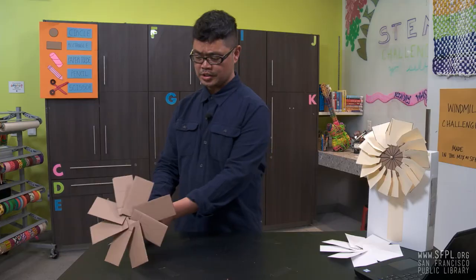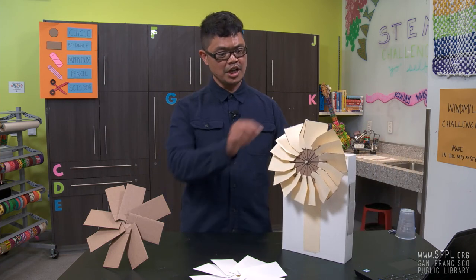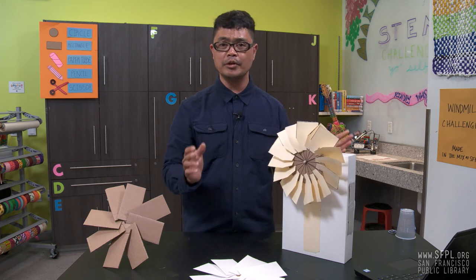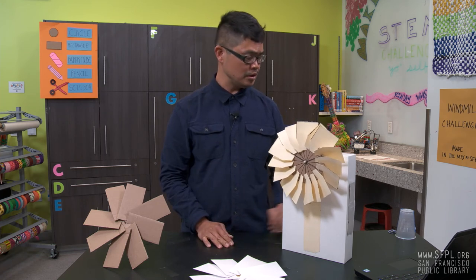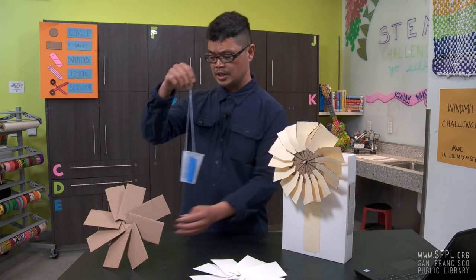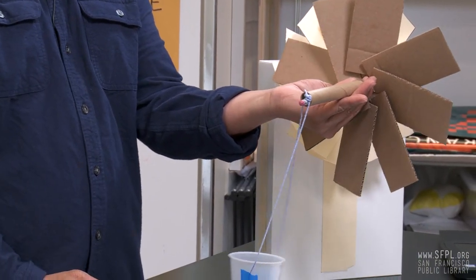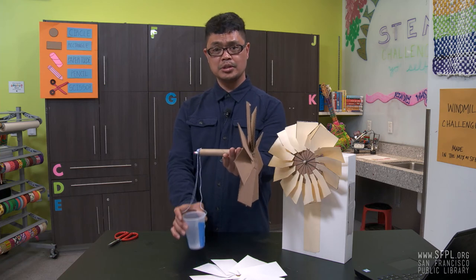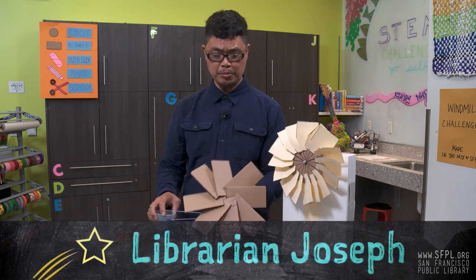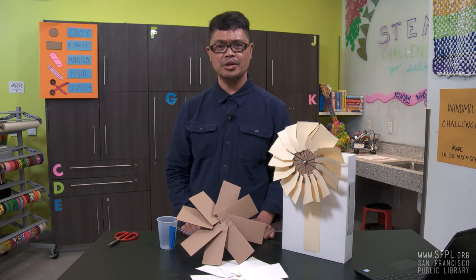For further challenges, explore other materials. Try changing the rotation of the blades and see how it affects the speed of your windmill. For further challenges, grab a cup with a string, attach it onto your axle, and test how many coins it will carry. Also explore books in your public library about giant windmills that generate electricity.